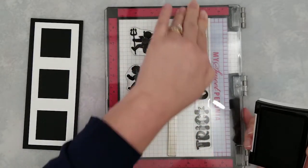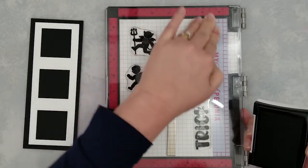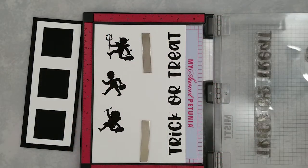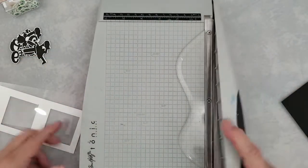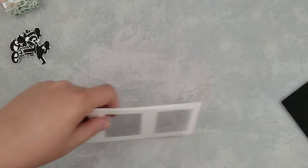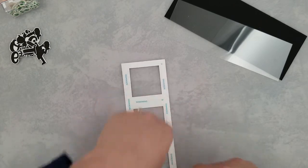Laid out here I have two die cut pieces: a solid panel cut from black cardstock and a window panel cut from white cardstock. I'm stamping a few images onto 80 pound smooth cardstock along with the sentiment, and I've run those through my scanning cut and they cut out perfectly. Now I have a piece of acetate that I just trimmed down to cover this die cut window panel.